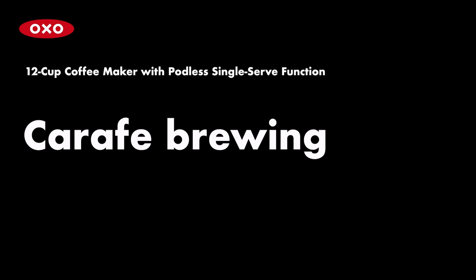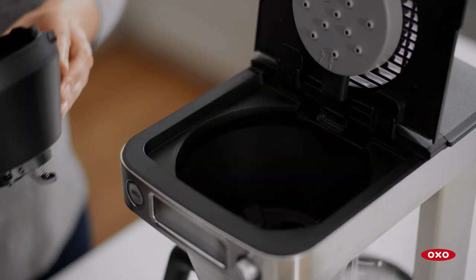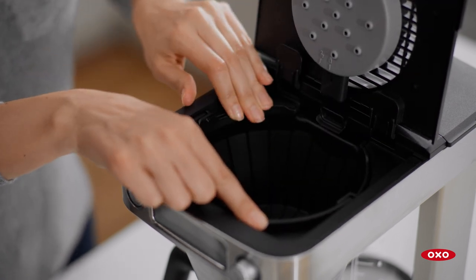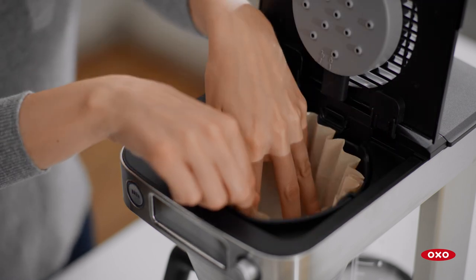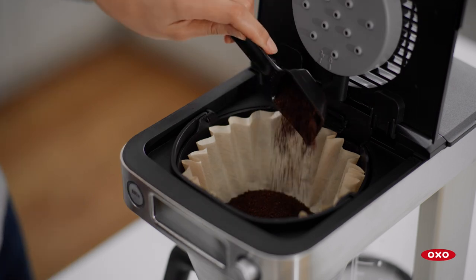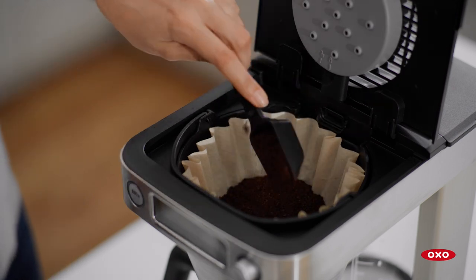To brew multiple servings into a carafe, insert the large brew basket directly into the coffee maker. Snap the basket rest under the lid of the machine. Fold the handle forward so the basket rests flat. Add a commercial basket large paper filter. Add one level OXO scoop of coffee grounds per 5-ounce cup. Never use more than four level scoops to avoid overflow.